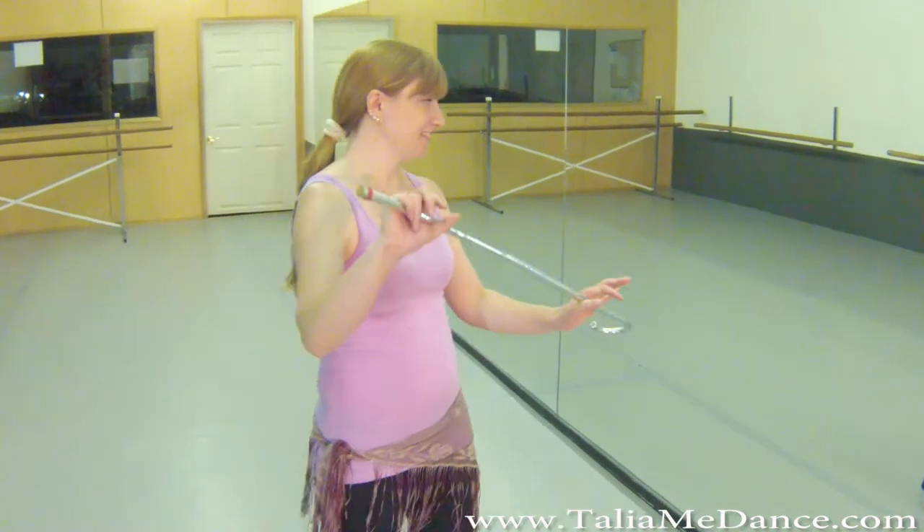Hi, this is Belly Dance with Talia, and today we're working on Roxasaya. The movement we're going to do is called Row Your Boat — that's just what I call it.